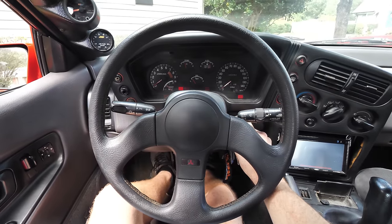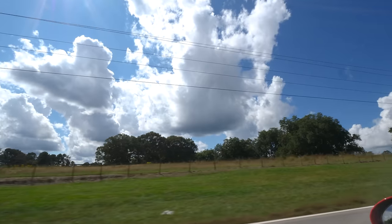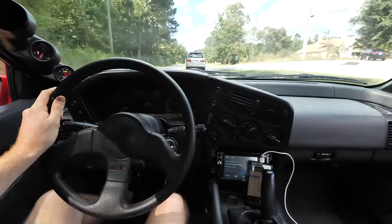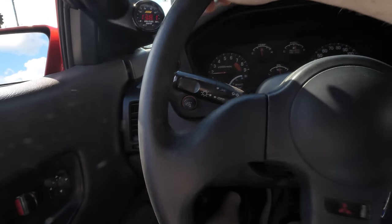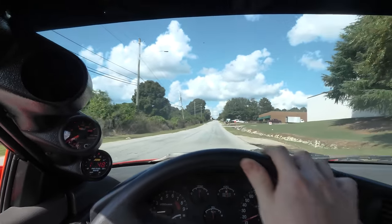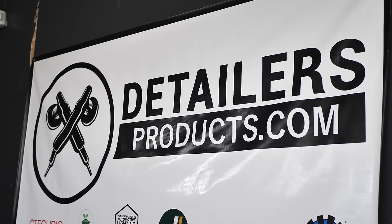A few weeks ago we got this car painted for $1,600 at Mako. It turned out decent but it wasn't the best. Today we're gonna find out how good we can make it. After a short drive across Atlanta, we arrived at the place that was going to help us un-Mako the Eclipse. Welcome to Detailers Products and Services.